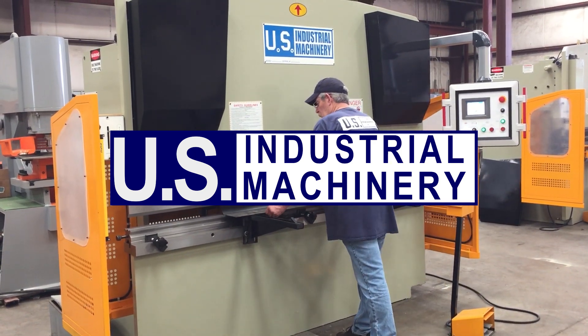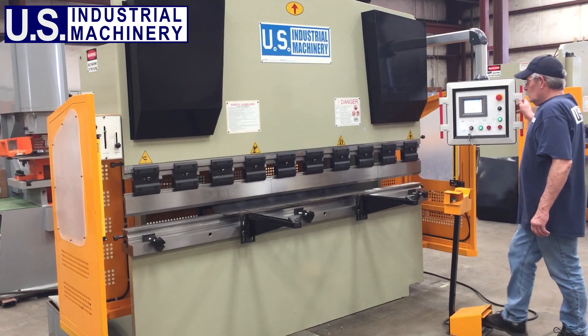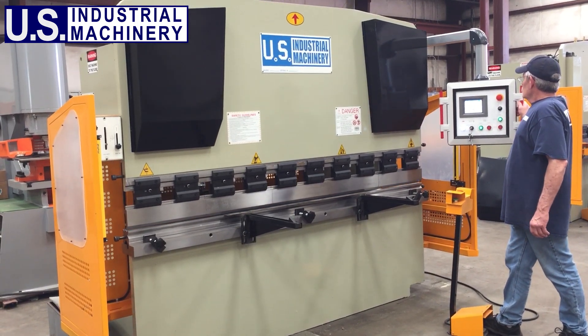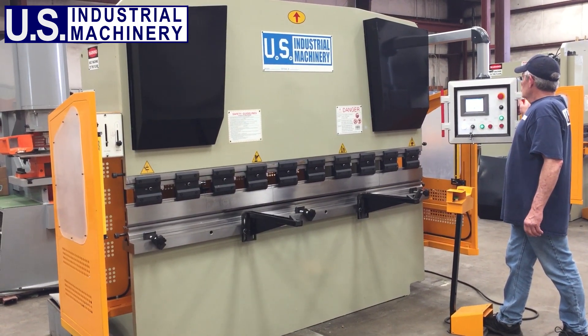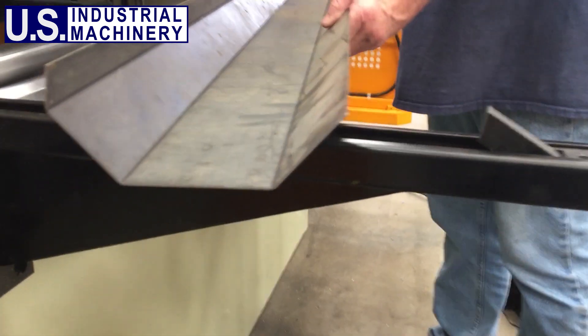In this video we're looking at the U.S. Industrial Hydraulic Press Brakes. These press brakes are available from 22 tons to 250 tons and with 4 feet to 13 feet bed lengths. Larger models are also available upon request.